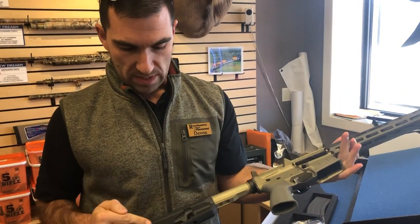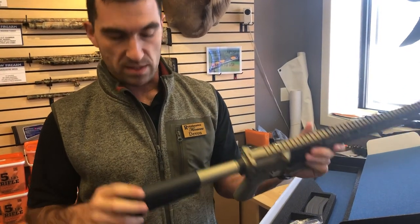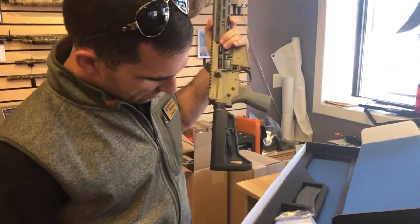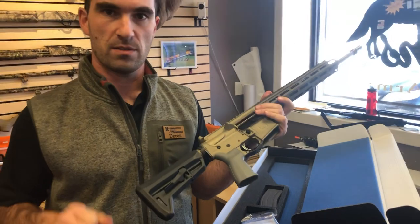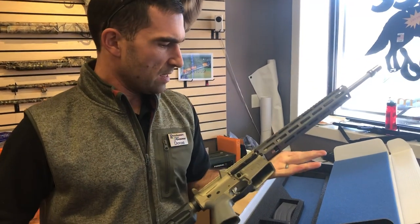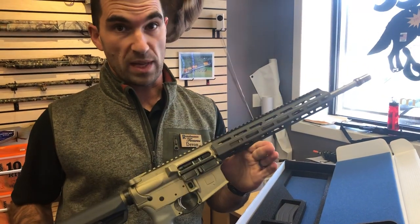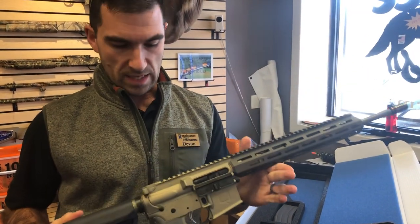They normally work with SB Tactical for their pistol braces, but this one has a Magpul buttstock. We're gonna have these going out for right around $1,500. Overall, an excellent opportunity if you don't want 300 Blackout but you love the Q product and getting behind them.